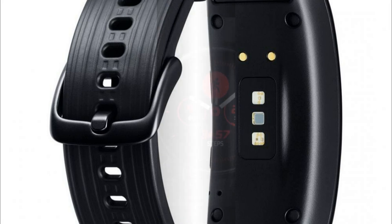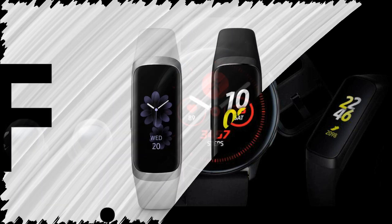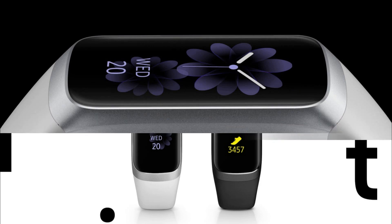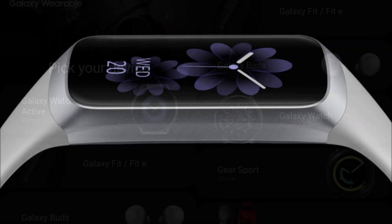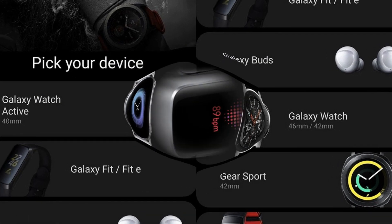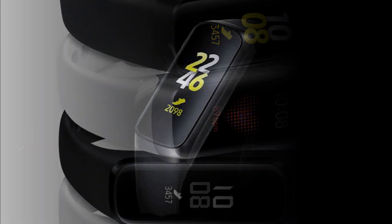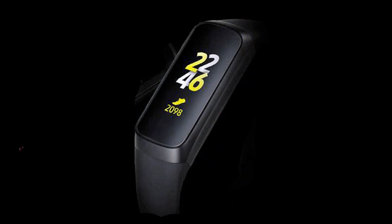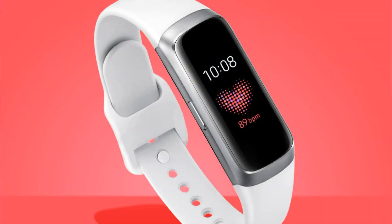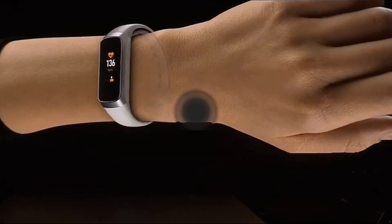The Galaxy Fit and Galaxy Fit E fitness bracelets, like the Galaxy Watch Active, are able to automatically track various user activities, including cycling, running, and rowing. The main difference between the bracelets is in the screens: the Galaxy Fit is equipped with a 0.95-inch color AMOLED display with a resolution of 120×240 pixels, while the Galaxy Fit E has a 0.74-inch monochrome AMOLED display with a resolution of 64×128 pixels.